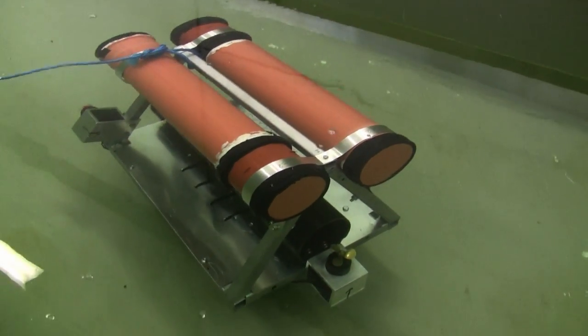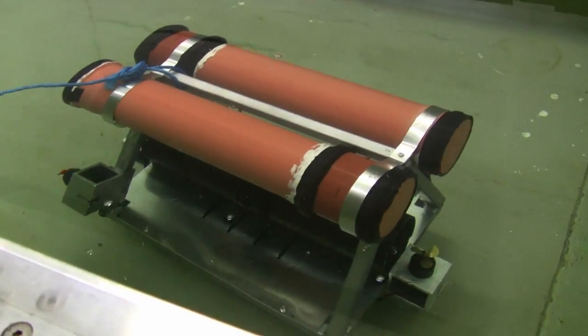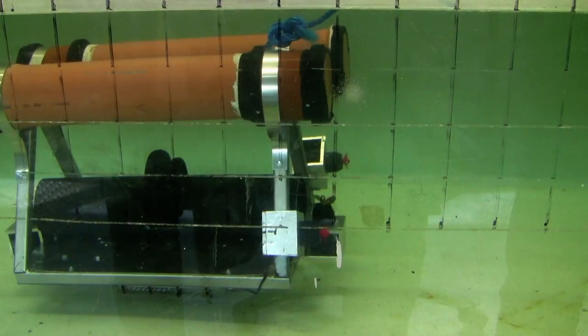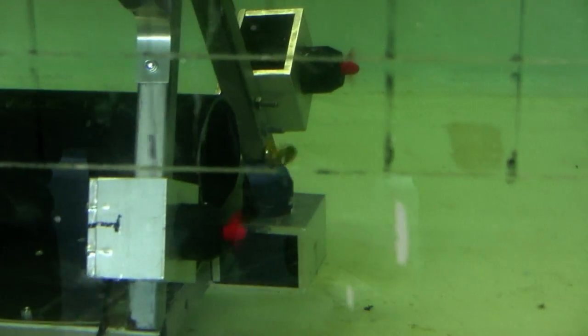You know when you get ROVs in real life, like searching for oil and all that, they use a little bit of — that's the right-hand stick: when you move that left and right, the vertical ones will be fine.